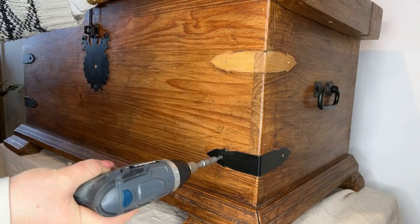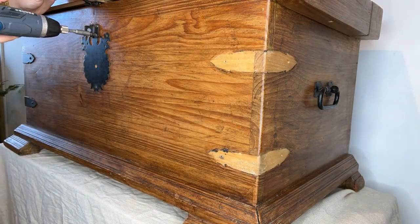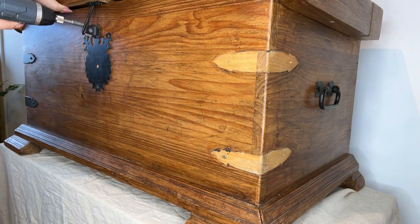To begin with I remove all of that lovely cast iron hardware. I will give that all a real deep clean whilst it's off and then I will reattach it at the end.